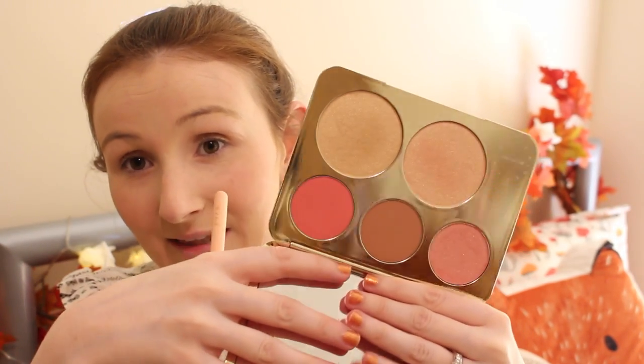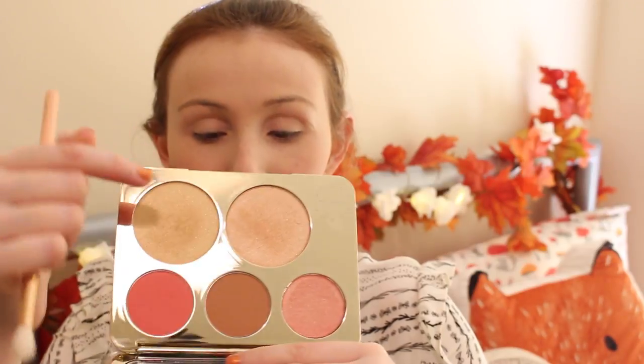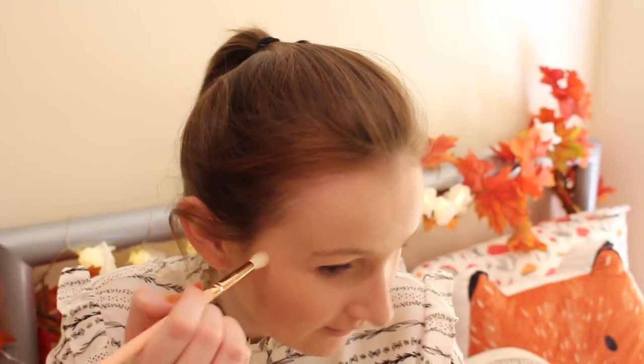The next thing I'm going to do is highlight under my eyes. For that I'm going to be using the Becca Jaclyn Hill Champagne Collection Face Palette. It's another very beautiful palette — you have three blushes and then two highlighters. This one here is called Champagne Pop and this one here is called Prosecco Pop. I'm going to use Prosecco Pop and just put a little bit here, just to highlight that area. I'm going to use the Zoeva 227 crease brush because I don't want too much on — I just want a little bit just to highlight that area of my face.